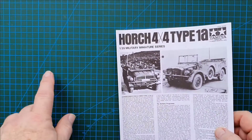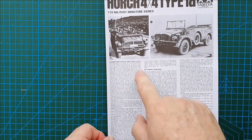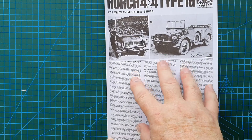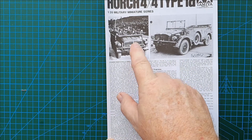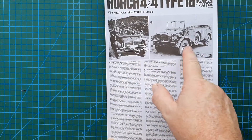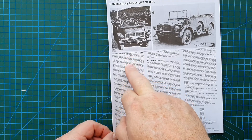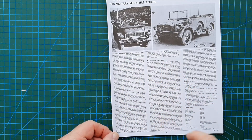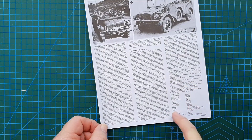Let's have a look at the instructions. What you have here is literally the full history of the vehicle — a photo of the actual vehicle in operation, and the full history of the types and the program that created them, including specifications, gross weight, etc.